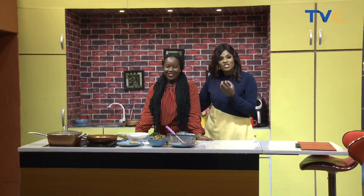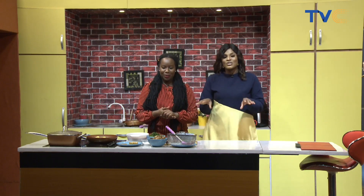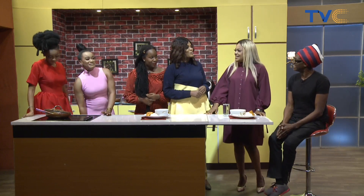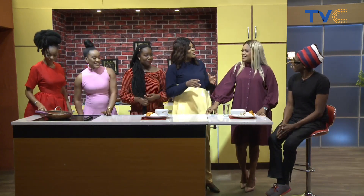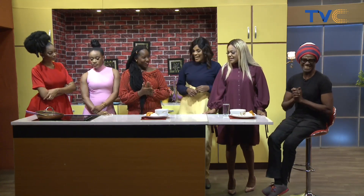Chef Blossom, well done. The aroma in this kitchen right now — words fail me to describe it. What did you put in this chicken? My secret recipe. I can't wait to get the end result at the end of the show — it's amazing in here. Chef Blossom, she has done it again. Yes, indeed.